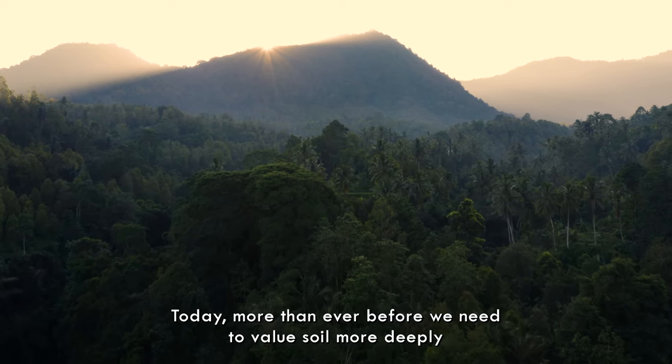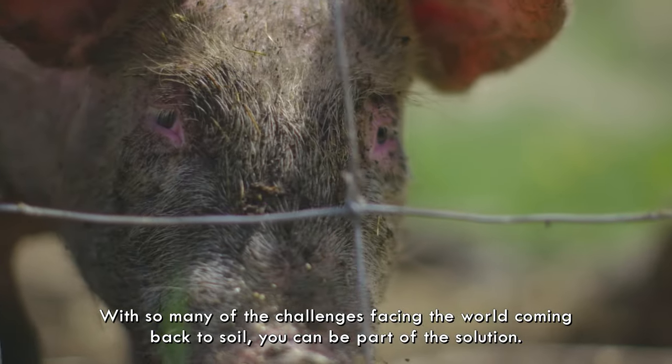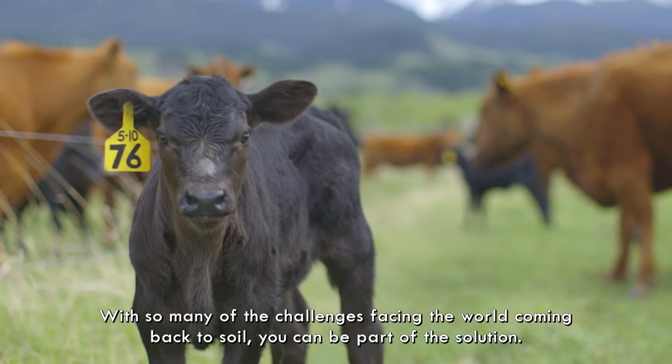Today, more than ever before, we need to value soil more deeply. With so many of the challenges facing the world coming back to soil, you can be part of the solution.